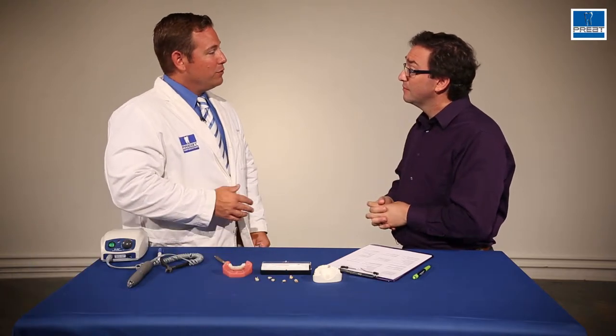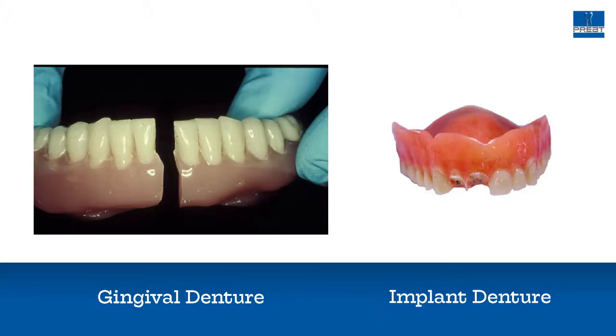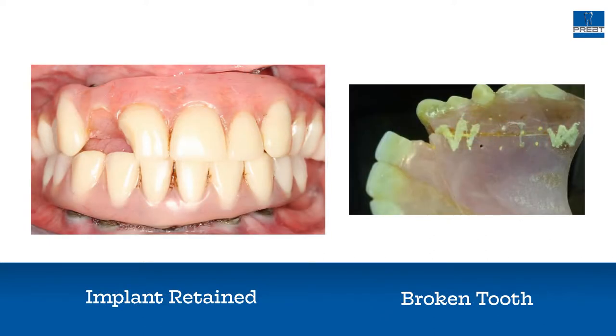Sure. Whether it's a traditional gingiva-supported denture, whether it's an implant-supported denture, or an implant-retained denture, a lot of times there are huge bite forces that come down.